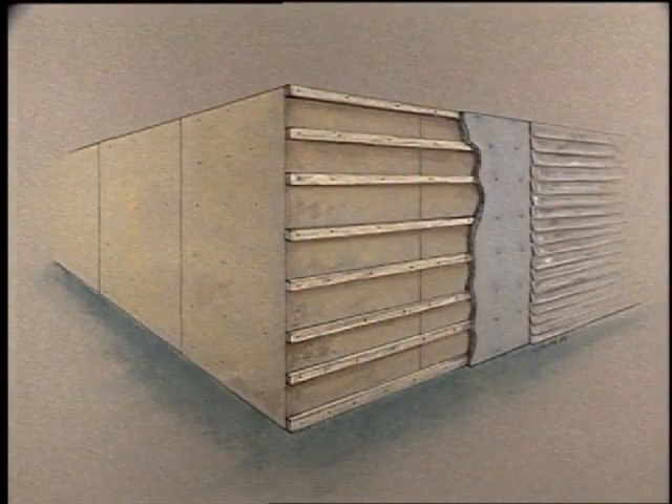If you're siding over a substrate which does not have nail holding strength, you must install horizontal nailing strips every 16 inches. Then apply a substrate material to the nailing strips. We recommend using material that is no more than one inch thick.